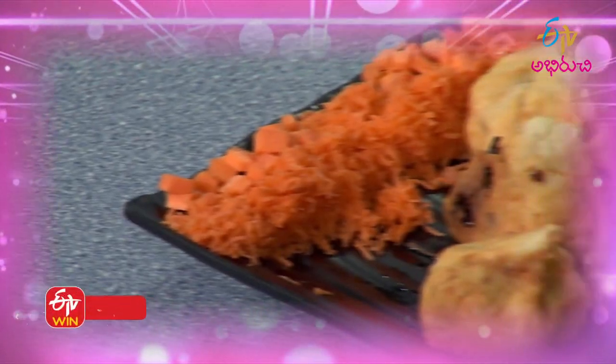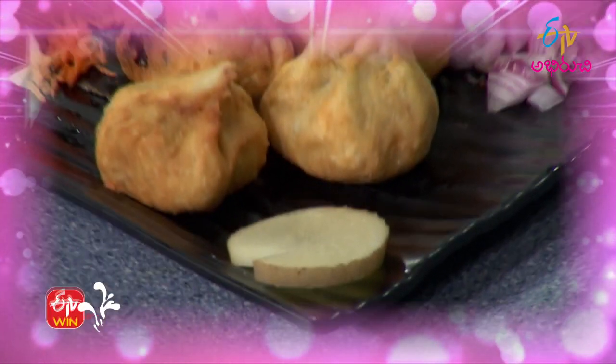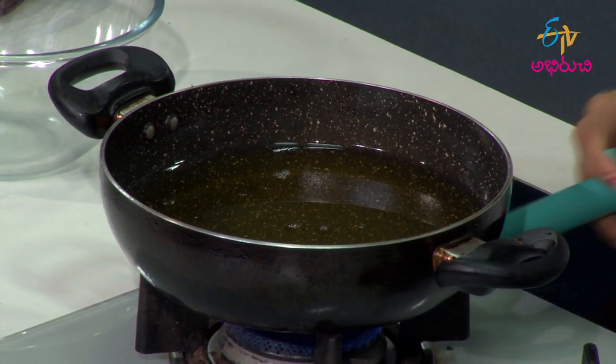I am going to make a potlis samosa. We will start with a bag in the potlis. We will do the oil in deep fry and start with a sauté process.